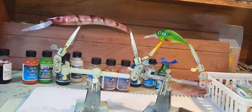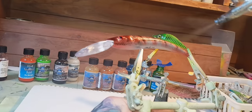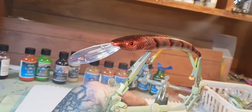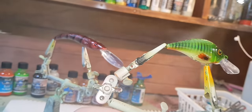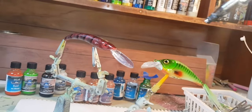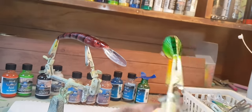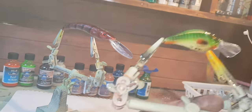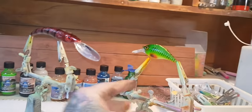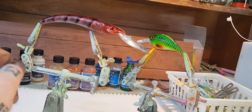You have about 30 minutes of working time with this clear once it's mixed up. Good ventilation of course with any paint and clear. You only really need two wet coats of this clear on the lures, but I'll go three — just being anal and wanting to make sure it's going to last as long as possible. I'll let that sit for about 5 to 10 minutes until it's tacky, then hit it with another coat or two.